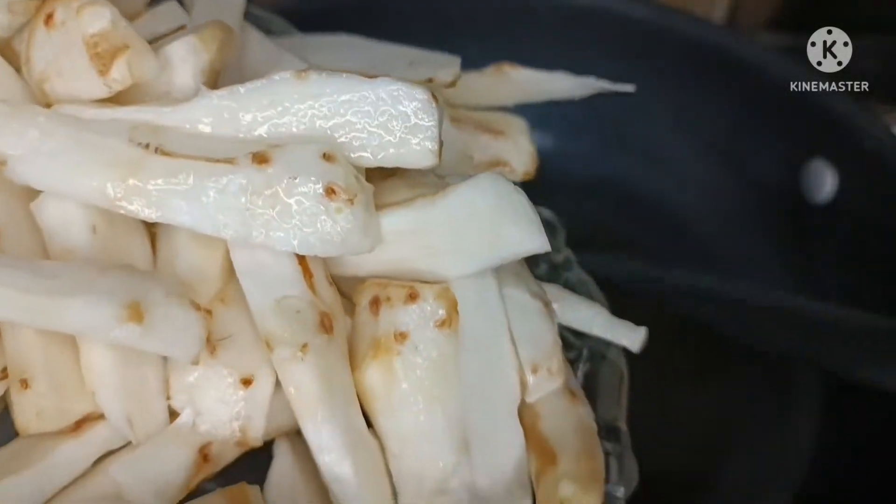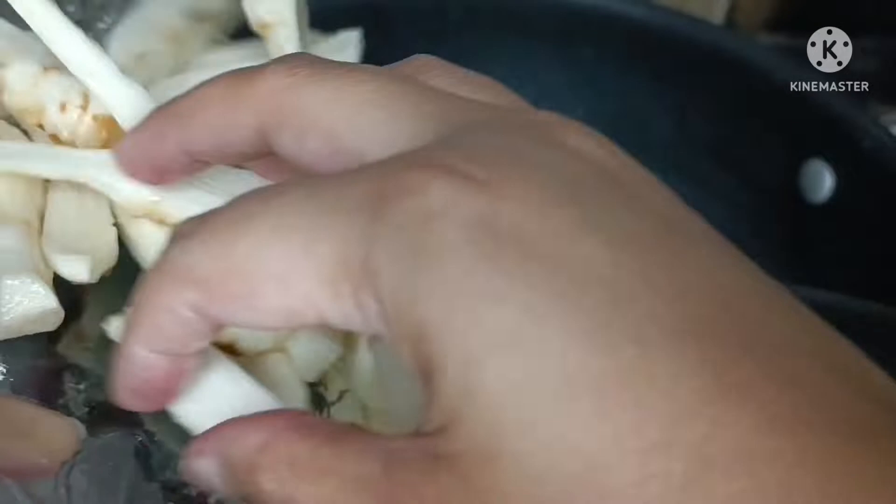The chilies are fried and we will take them out. Now we are going to fry the arvi in the same oil.